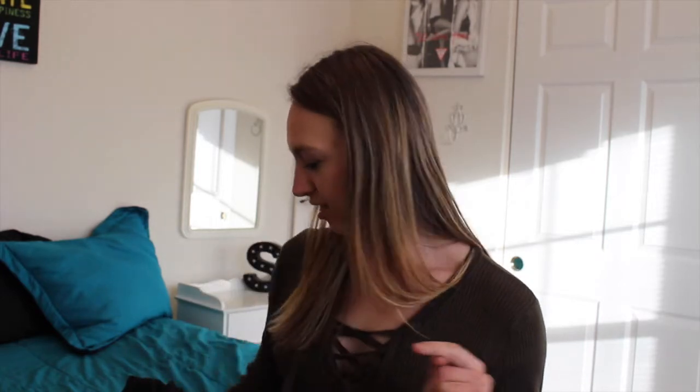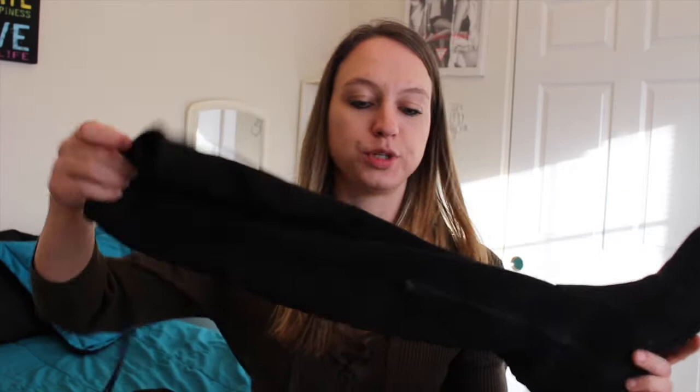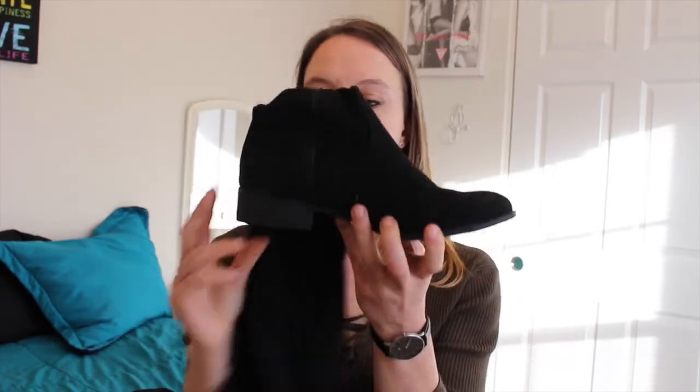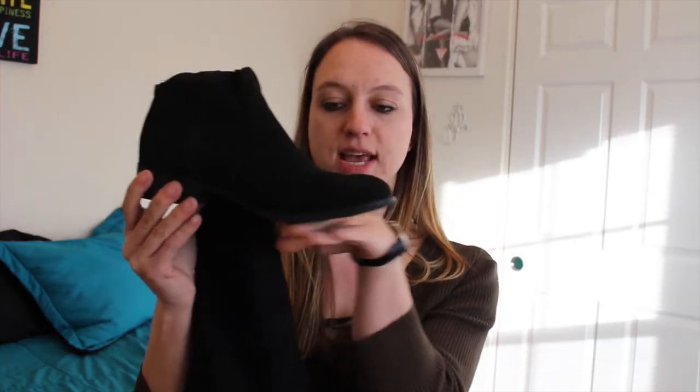I got these ones at JC Penney and they are just these super nice long boots with a little tie in the back. I wouldn't say that they have a very high heel, which I like for walking around. They have a nice flat bottom so the bottoms of your feet don't get really sore or hurt after wearing them for a long time.